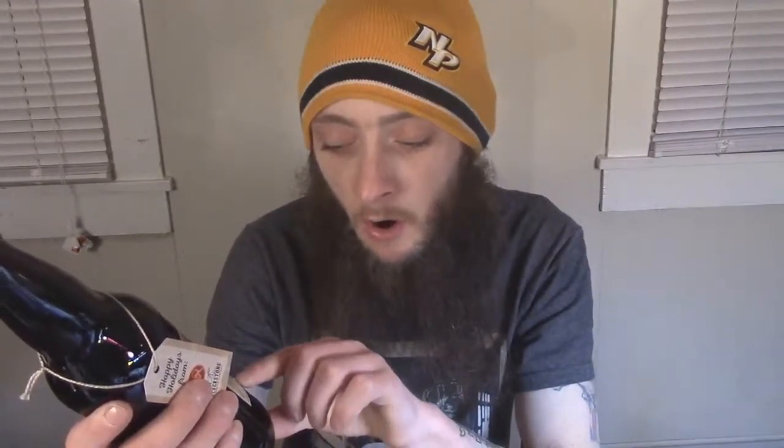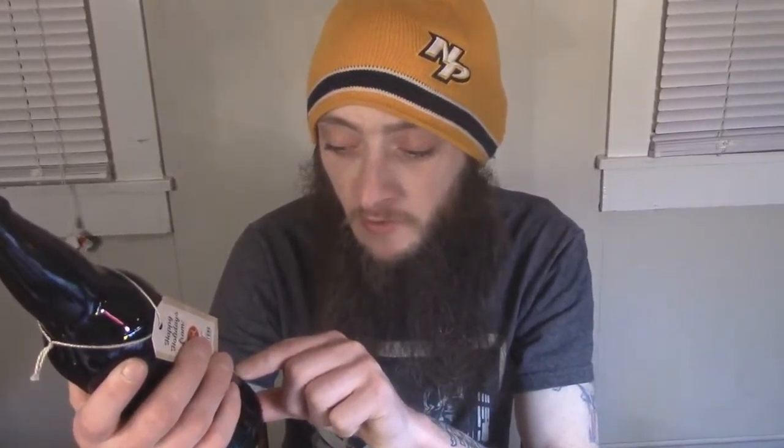This one is a black coffee stout infused with Frothy Monkey coffee. Frothy Monkey is a local coffee roaster and restaurant here in Nashville. I have not been there, but they're using local roasted coffee, which is really cool. It is 8.1% alcohol by volume and it's a 16 fluid ounce bottle.